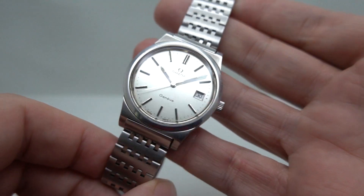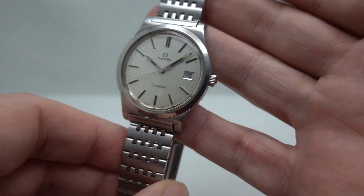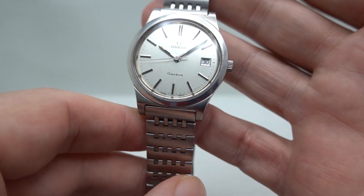Hello watch fans! Birth Year Watches here, and this time we have a 1972 men's Omega Genève watch.